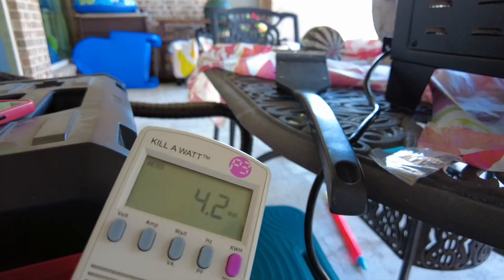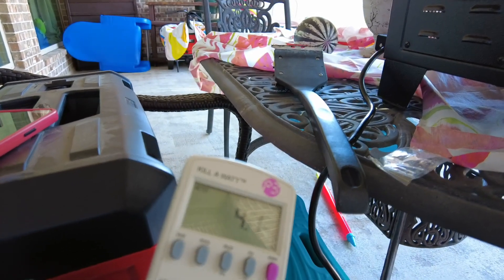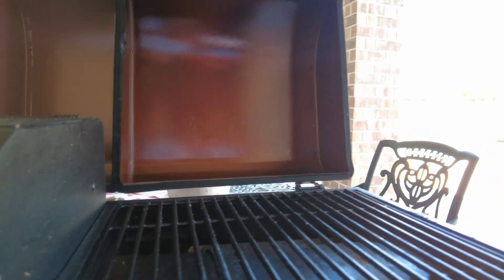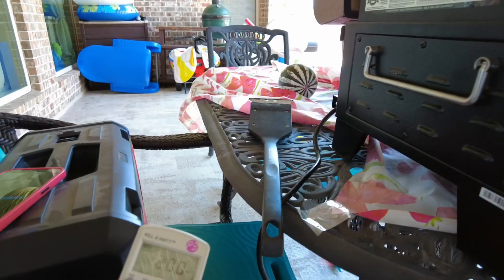Now it's at 4.2, 4.4, 4.6 watts — it's probably just powering the LED. But I can still hear the fan on. Now it's back to 200 watts.